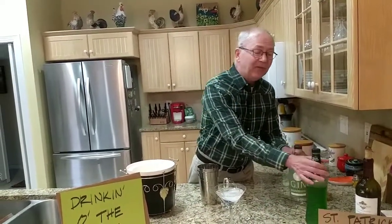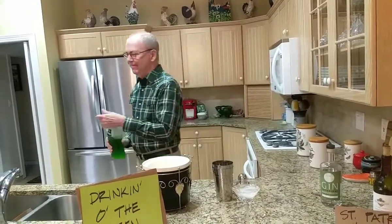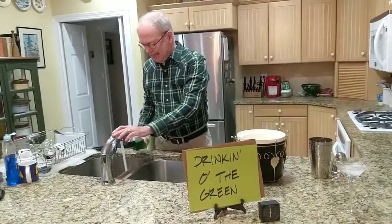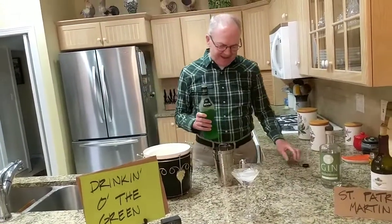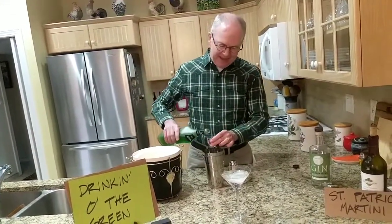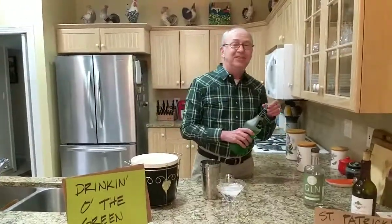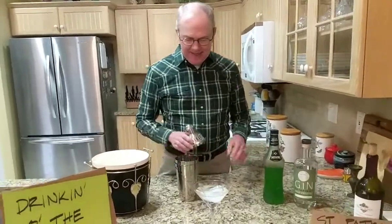Then we're going to add an ounce of melon liqueur that I didn't open ahead of time. The production staff has failed again, once again. But there we go, not a problem. Three ounces of gin, an ounce of melon liqueur.